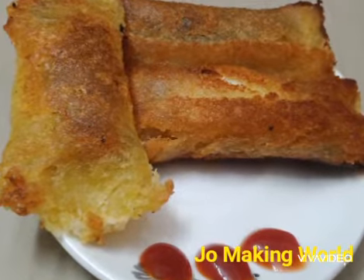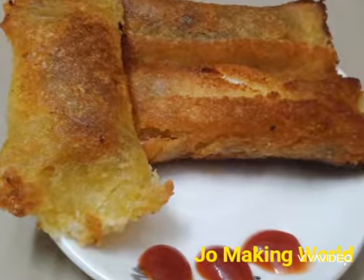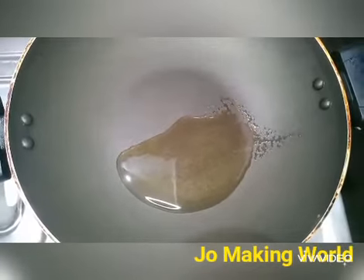Hello, welcome to Joe Mickey Milds. I'm going to make a crispy bread and egg roll. I'm going to make a pan and make a milkshake.